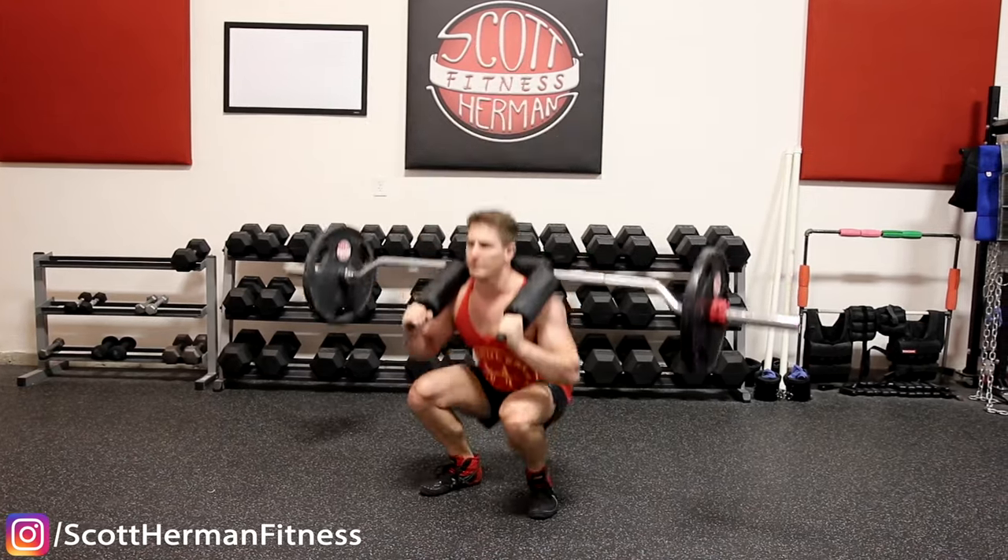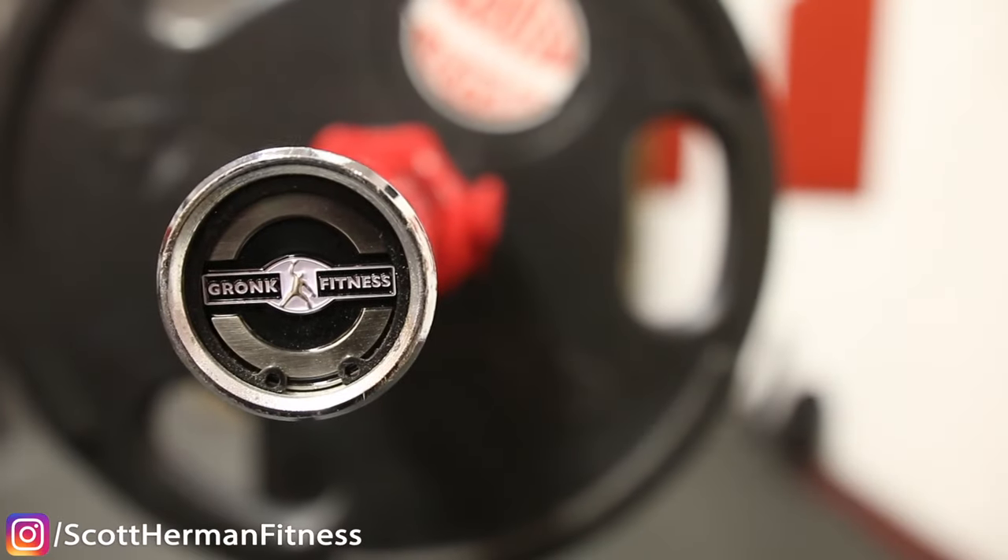I actually picked up my safety squat bar from Gronk Fitness a few months ago because I had never really trained with one before and was personally interested to see if it could really add a lot of benefits to my leg day training. As always, I like to test things out on myself before I share my results with you guys. But before we get started, let's have a quick recap of the anatomy of the squat.